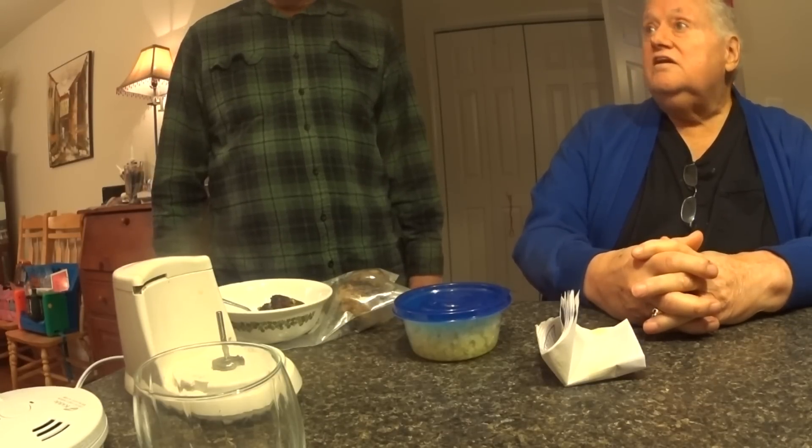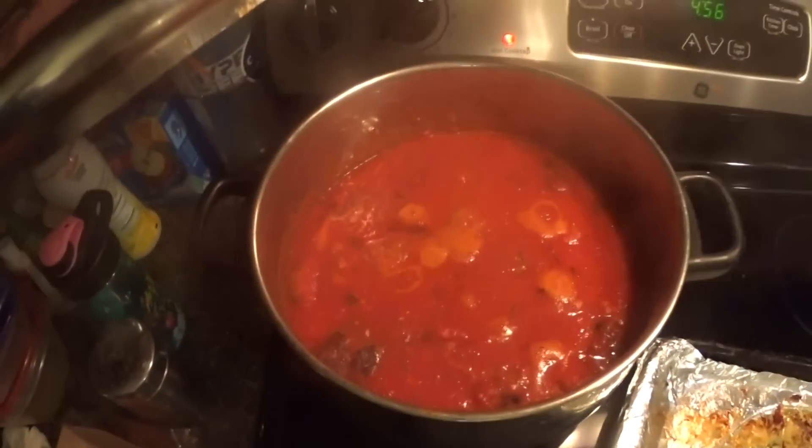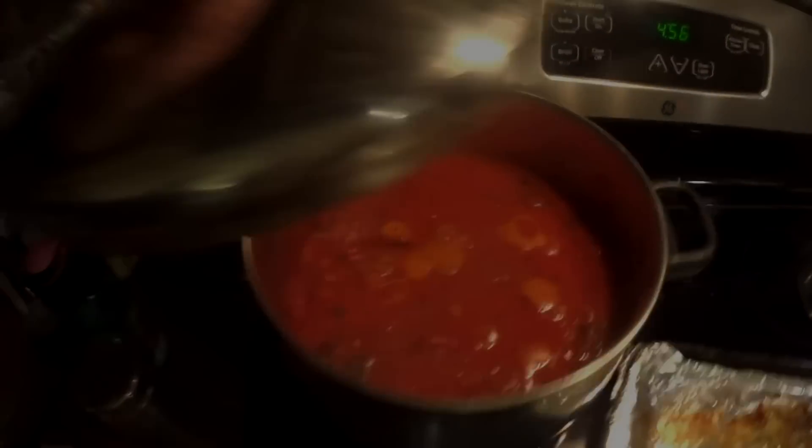Did you see all the breadcrumbs? But like I said, what the breadcrumbs are doing is they're holding moisture in for all of that fat. That's what you're tasting — the fat from the beef, plus all the onion, the garlic, the parsley, cheese. I've told you about this one before.